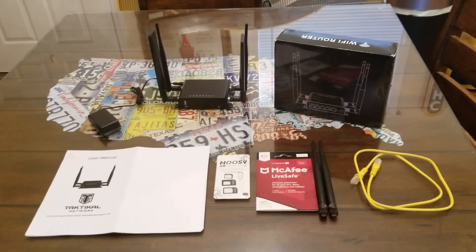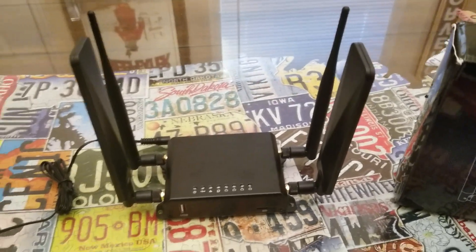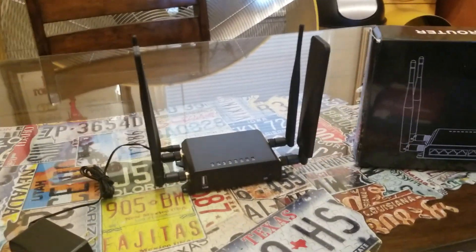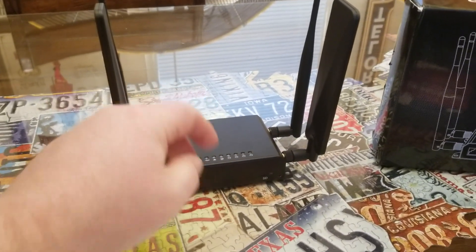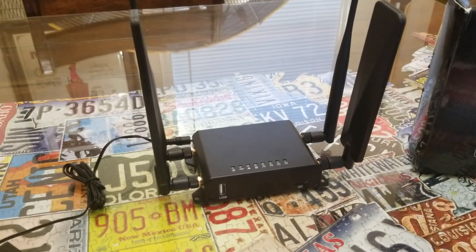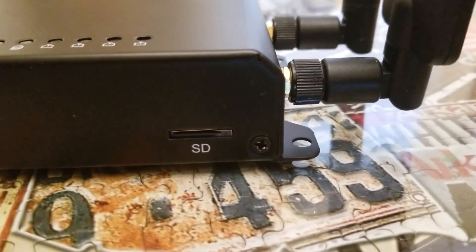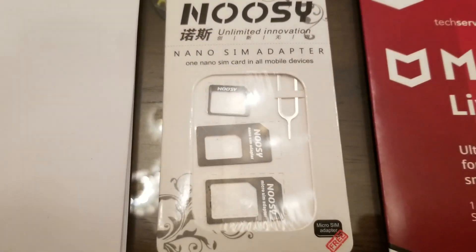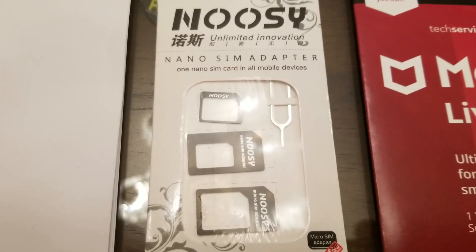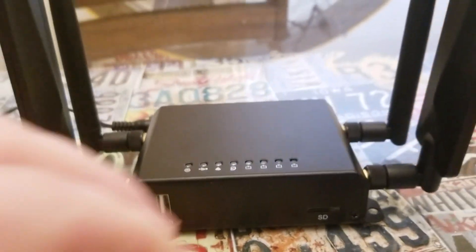I just wanted to show you what all this router comes with, give you an up-close view, and kind of run you through how it's made and what materials are used. The first thing I noticed was — wow, it's actually metal, which is hard to find these days. On the front you've got an SD slot, and Tactical was kind enough to provide the different adapters you might need to make it work. It also has a USB slot on the front.